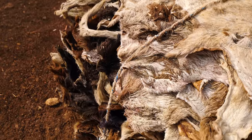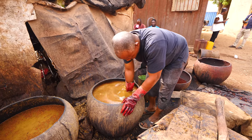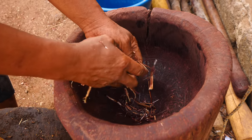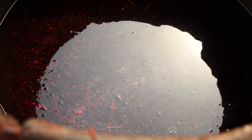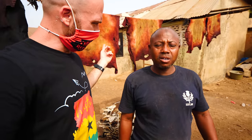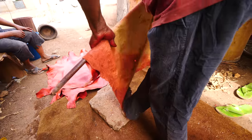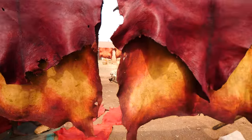First they get the skins and let them sit in the chemical for two days. Then they remove all the fur, then from there it goes to dyeing, which takes one day. After removing, they dry it, then stretch it, then let it keep drying. After drying, they sell it.